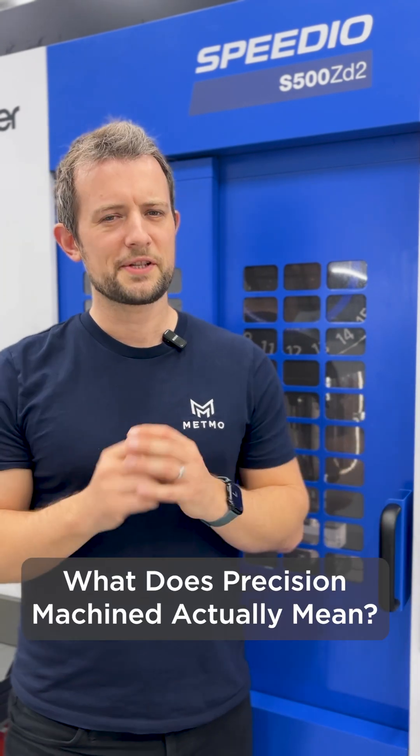So what does precision machined actually mean? We take a 3D model, convert it into code for CNC, program the toolpaths, pick the cutters, and load the billet. The machine then cuts the component with microns of precision.